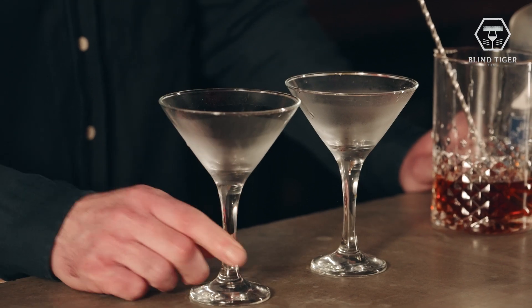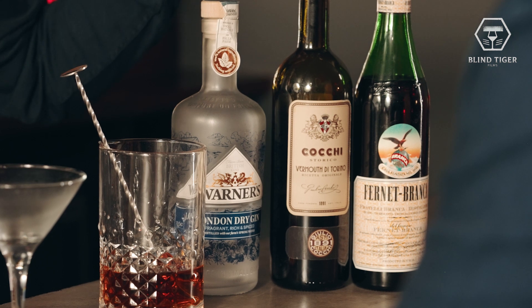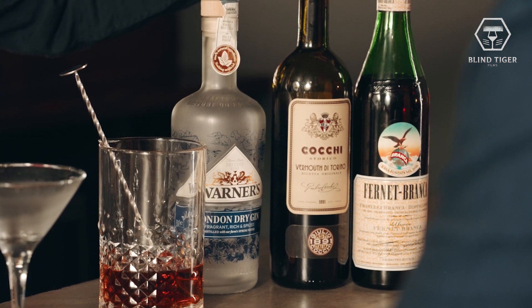I'm just going to pour this out. What I've done here is add a bit of water — just chilling the glass, because if you're making drinks at home it's nice to have cold glassware. The Hanky-Panky is made using equal parts gin and sweet vermouth, and a dash of Fernet-Branca.